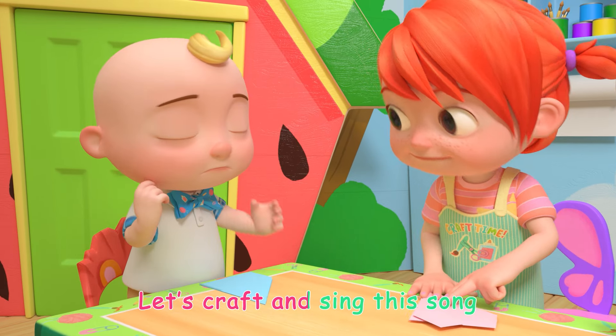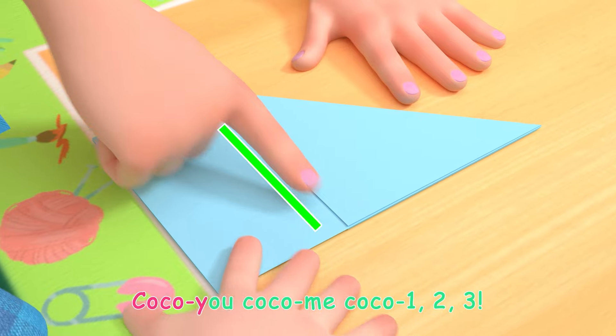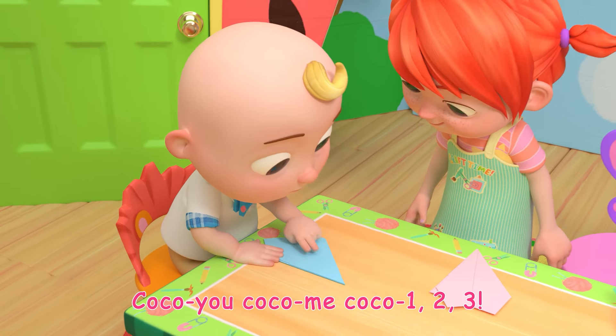It's time for the next step! Let's craft and sing the song. Coco you, Coco me, Coco 1, 2, 3!